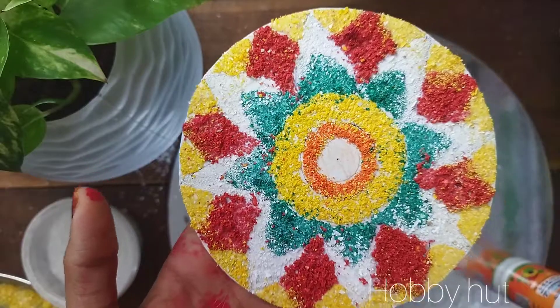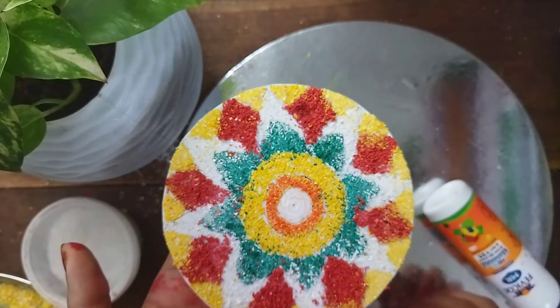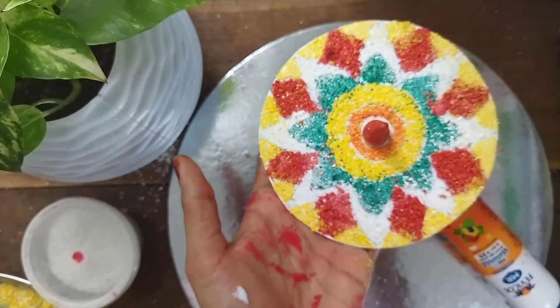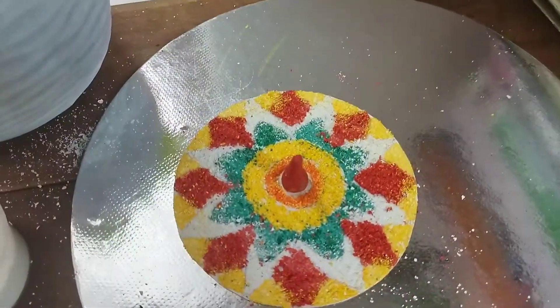We put it in the center. I put it in the air dry, building up some layers.